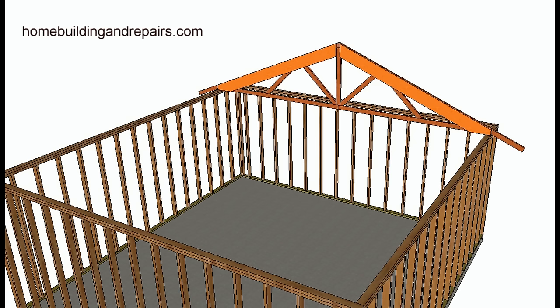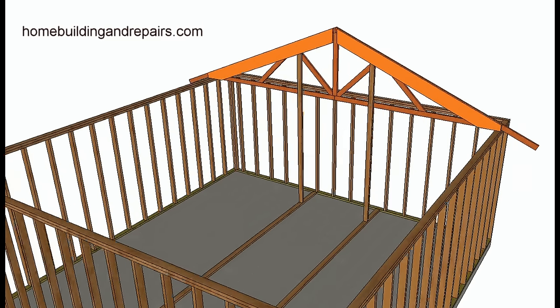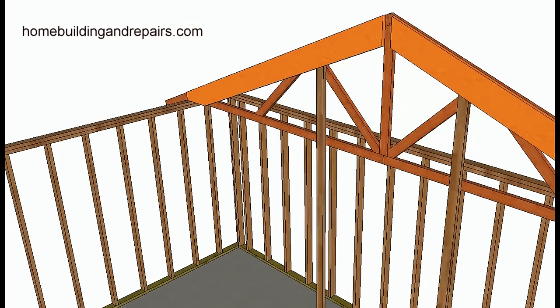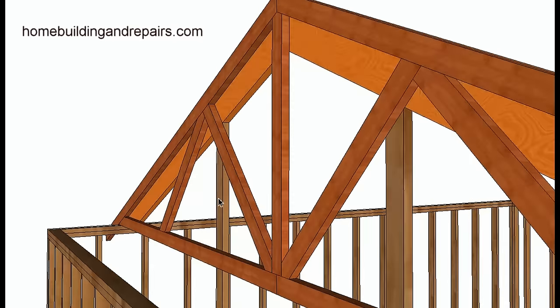How are we going to support the conventional framing until we get the ridge beam set in? Because we are going to need to cut a section of the trusses out eventually to get the beam in. So what we're going to do is support the conventionally framed rafters with a 2x4 wall. You can take the support studs and nail or screw them to the trusses — eventually you're going to be cutting all of this out anyway.